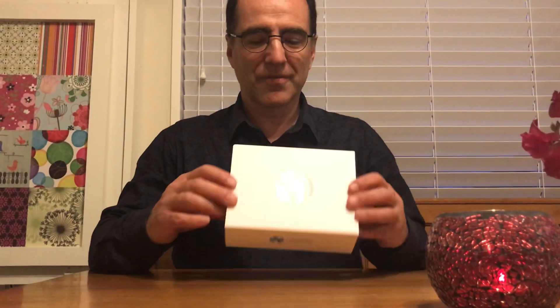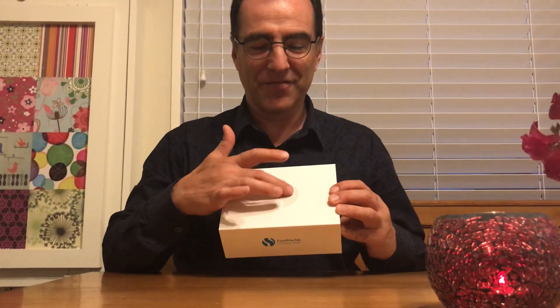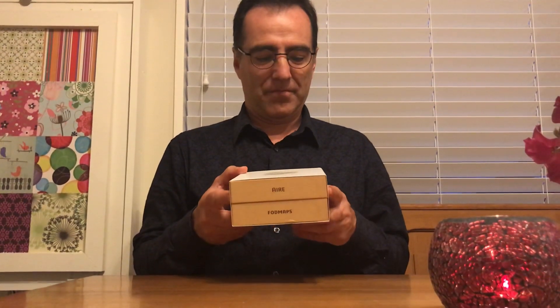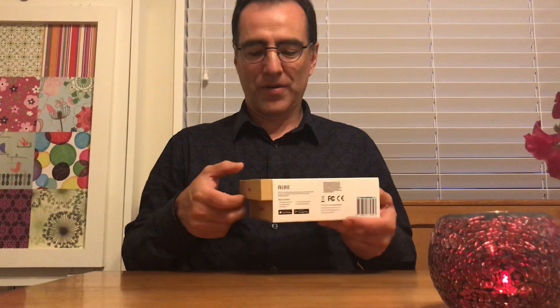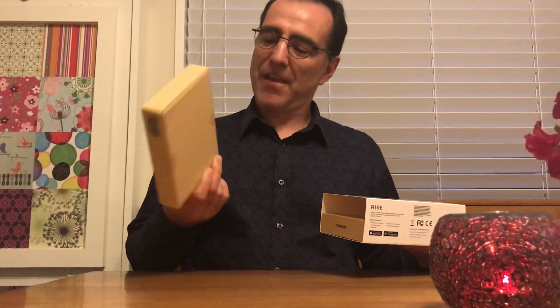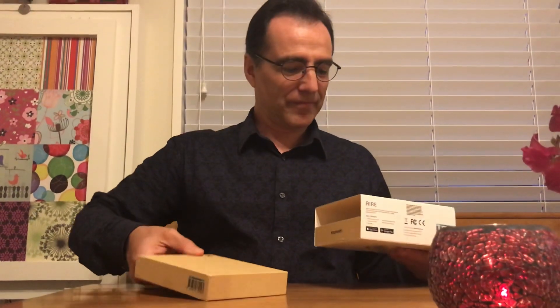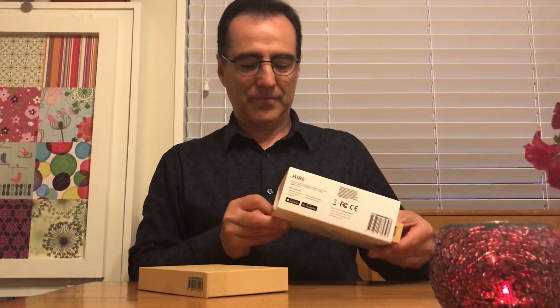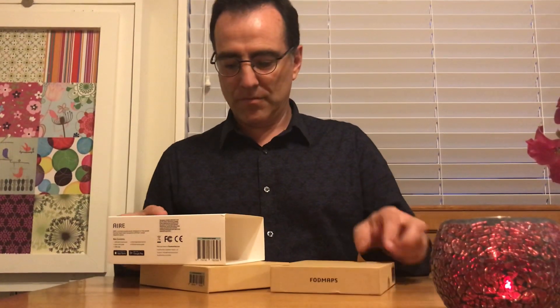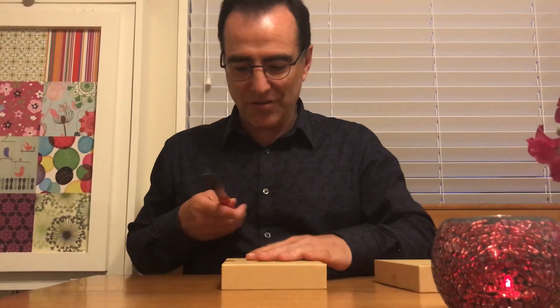It's a very nice box. Sleek, nice feel. It's a good weight. It's got two parts to it — the device and the FODMAPs. Let's open the device. We've been waiting for a year — nearly two years.